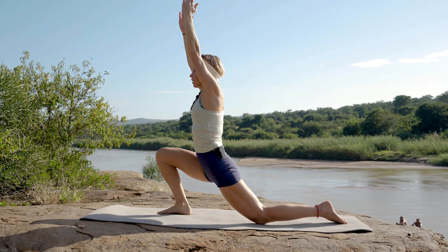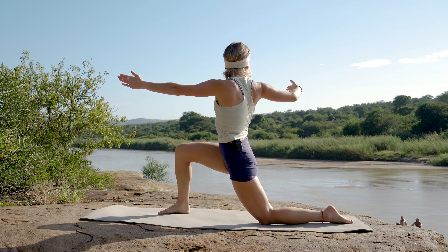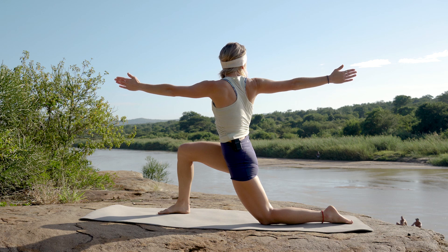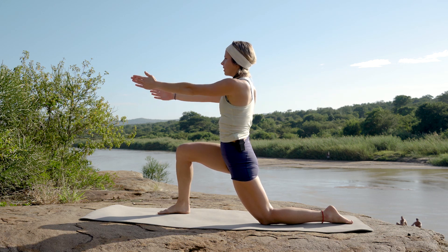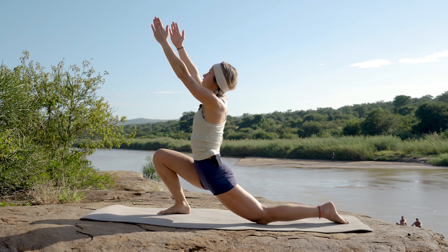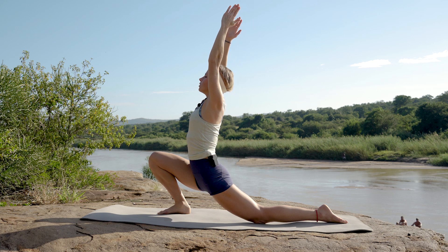Coming back into lunge position, arms in front of you. We're opening that right arm towards the wall — or the open space behind you — and inhaling coming back to center. Exhaling reaching up towards the sky as you lean into that front knee, allowing that back to stretch out.